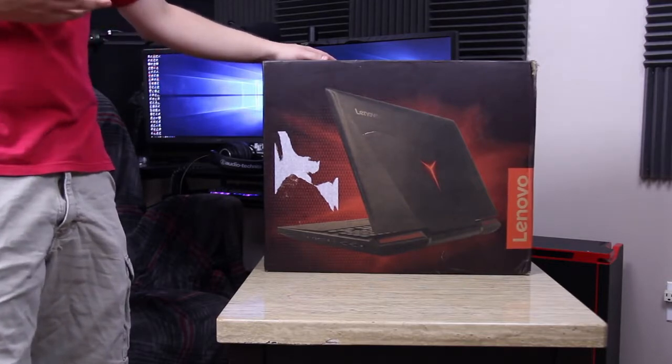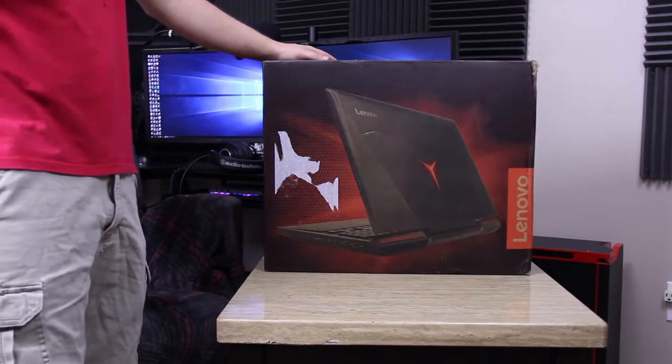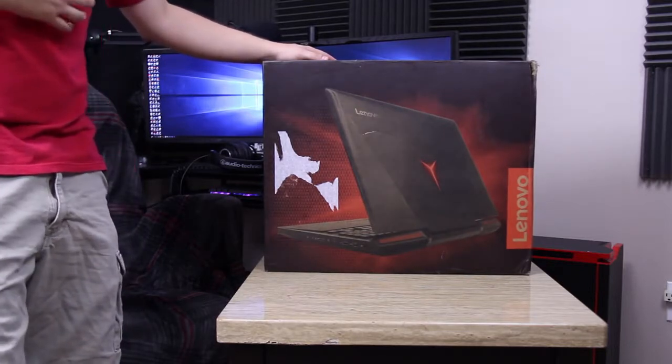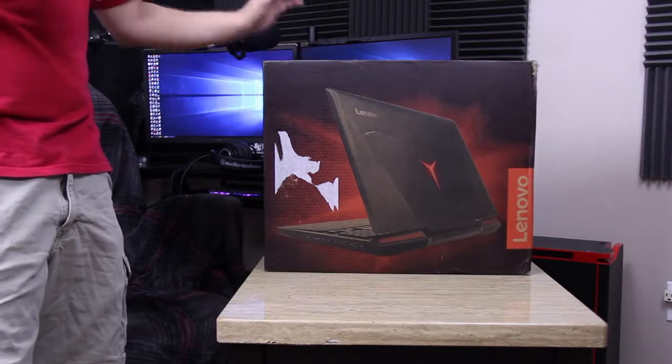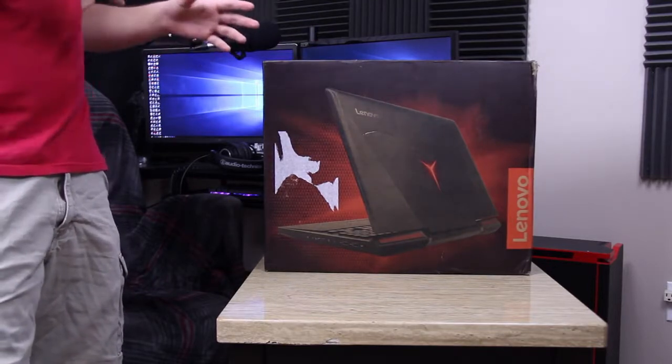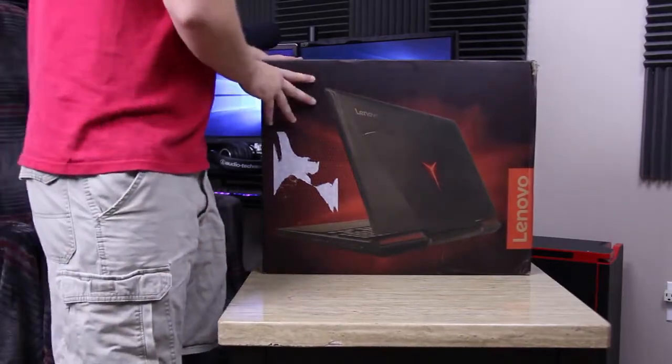It's got 16 gigabytes of RAM. It's also got a 1 terabyte 5400 RPM hard drive and also a 128 gigabyte SSD. It's a 17 inch display so there's a lot of real estate there. But let's go ahead and get the box open so you can see what's inside.